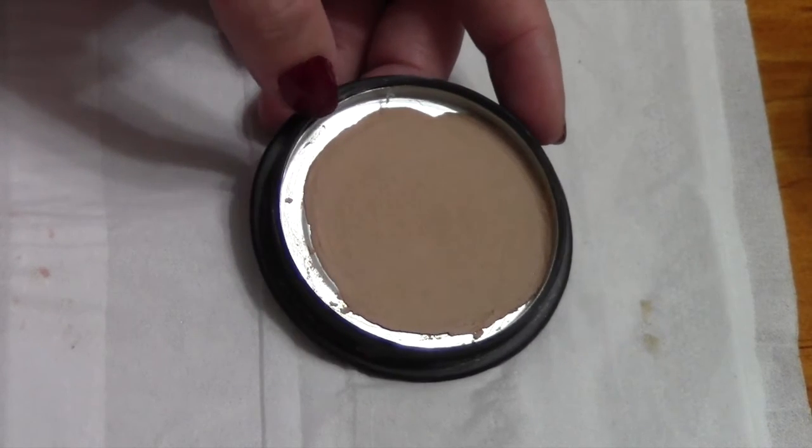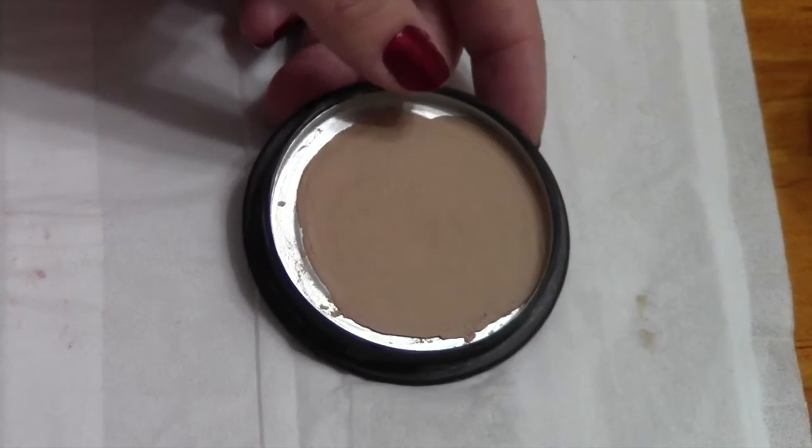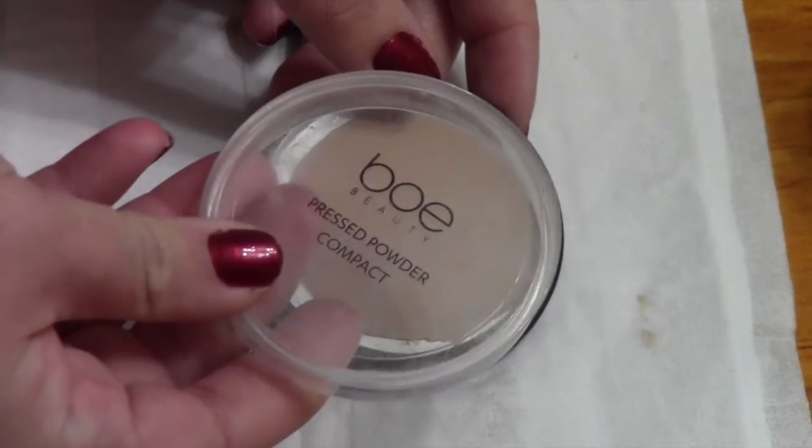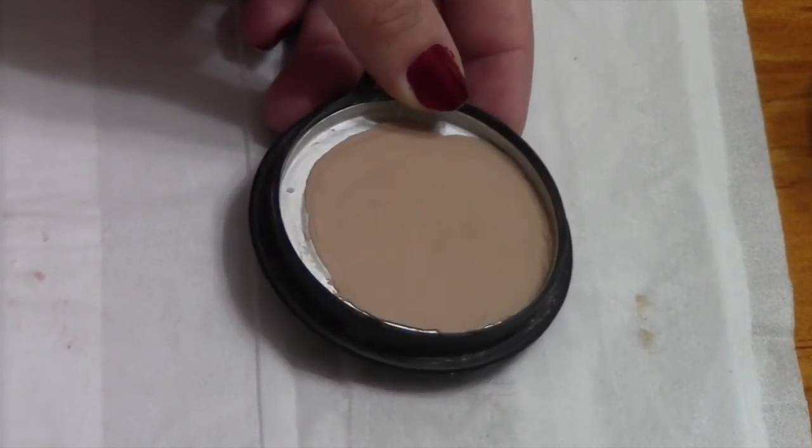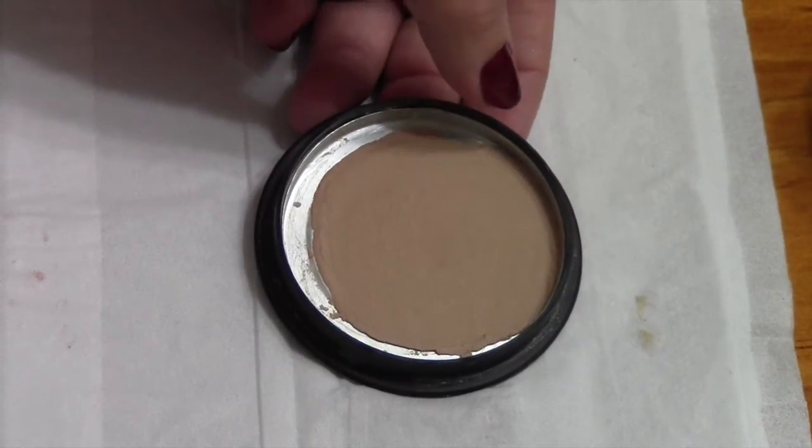So that is my powder all pressed now. I'm going to leave that for a few hours — I'll probably leave it overnight just to make sure it is completely dry. Do not cover your powder again, so don't put the lid back on it. We're going to leave the lid off and just let that air dry for at least 12 hours.